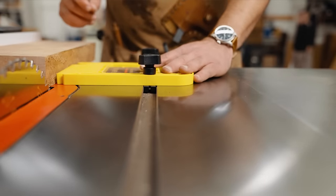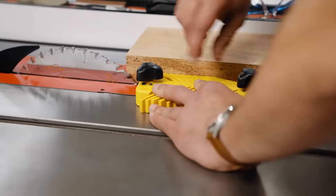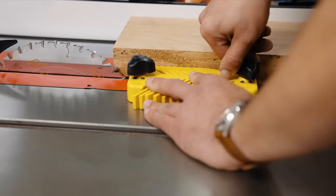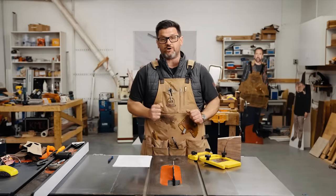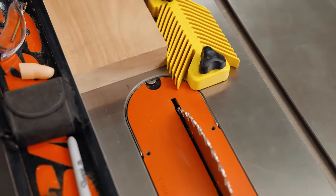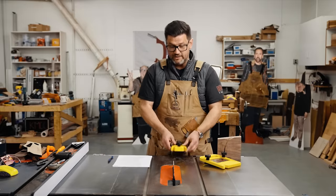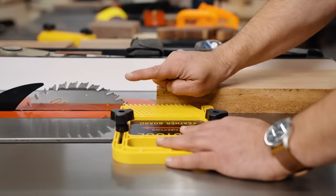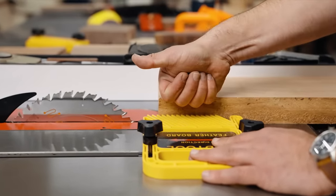Lastly, a feather board. This is one that rides in the miter slot; this one has magnets so it can stick anywhere on your table saw. These become important especially the closer the outside of your board gets to the blade or the thinner your cut gets, because you want your hands as far away as possible — it's like a second hand pushing your board into the fence. You also don't want to put your feather board past the front of your blade, because then it can push your off-cut into the blade, creating another kind of kickback situation.